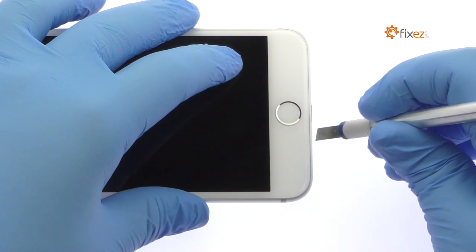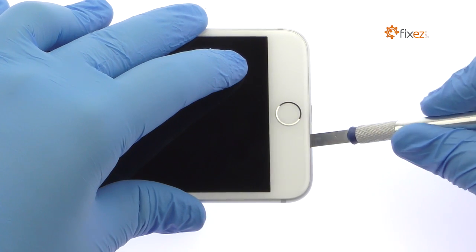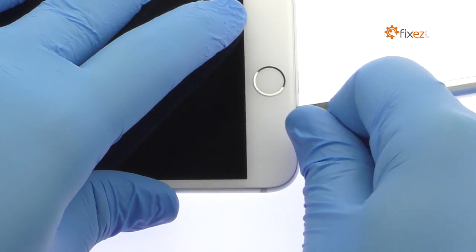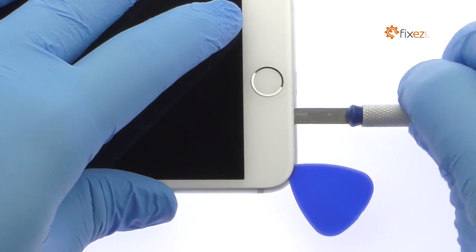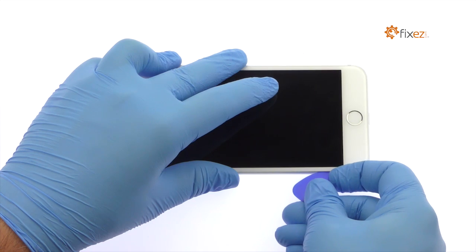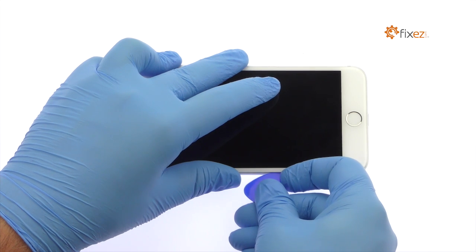Use the Precision Knife to create enough space to insert a Triangle Opening Tool. With the Opening Tool, slice through the intense adhesive and carefully decouple the iPhone 7 Plus Display Assembly from the rear case.